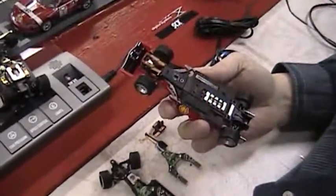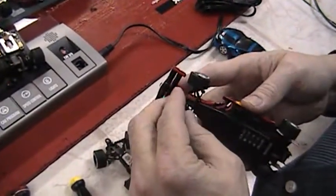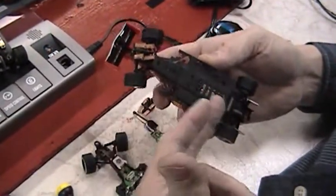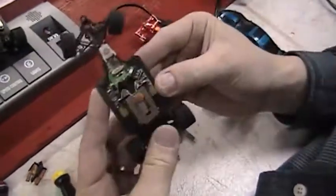This is SCX Video F1 Car Maintenance Digital Part 2. These are just other things that I've found out through people calling and just working on the cars. When you want to take the F1 cars apart, you basically pop your guide blade off and remove the four screws so you've got your chassis like this.